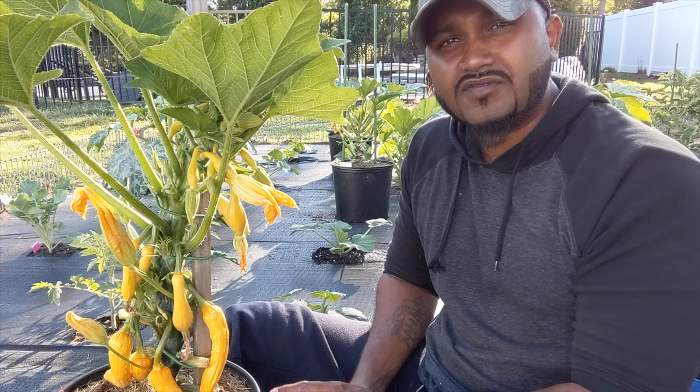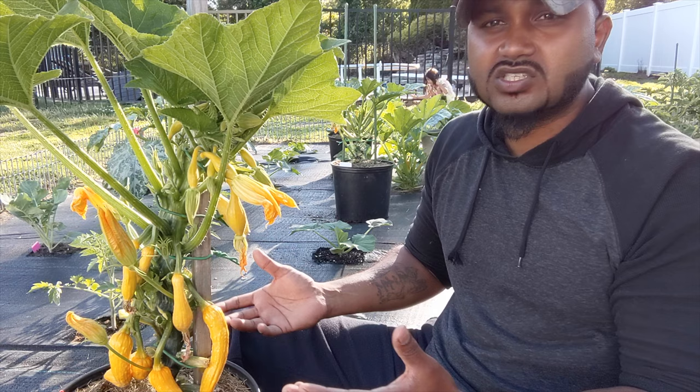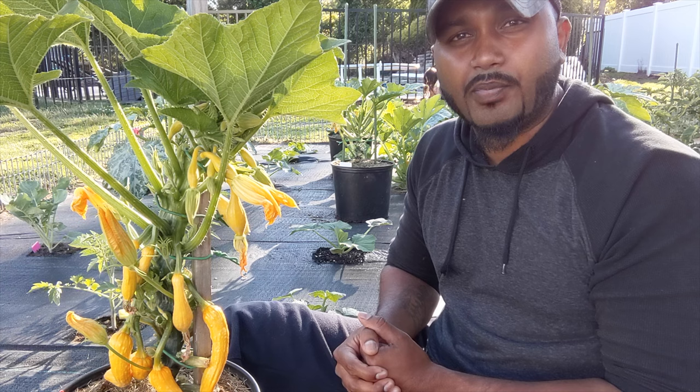This is a five-gallon container. You do want to go five gallons or bigger when growing this squash. We have over 15 squash growing in this plant right now. And remember, in a five-gallon container it's only this much soil. When growing squash, they grow big leaves and produce so much fruit — you've got to have healthy, rich soil. So make sure you use your compost, your fertilizer, use everything you've got.